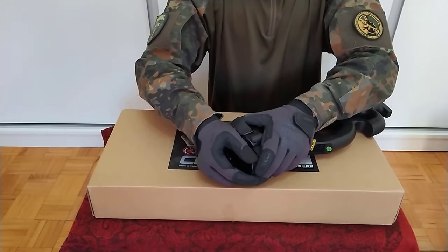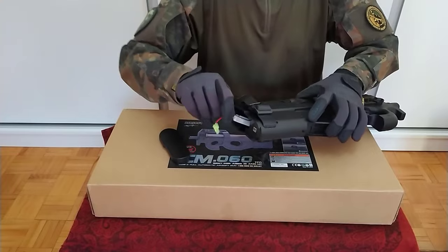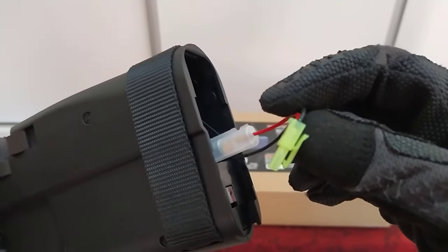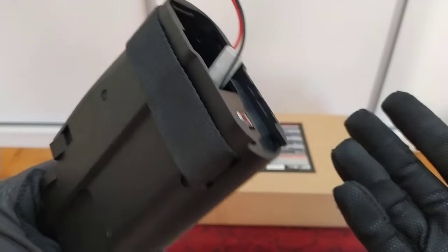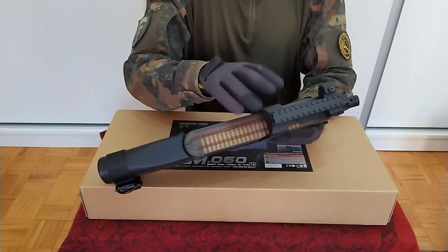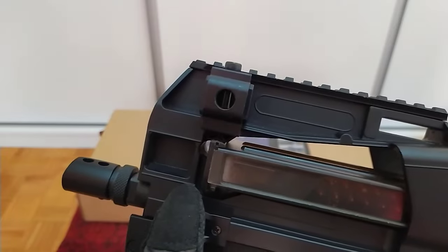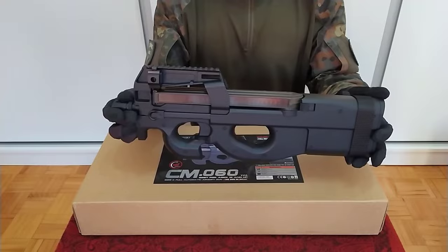By removing the back panel you can easily install your battery. It comes with a small Tamiya connector and 9.6V. You'll have no problems replacing it with a 7.4V LiPo battery — just make sure to pick the right size since there isn't much space for big batteries. On top you have a Picatinny rail where you can install any sights of your choice. From the sides you can attach a laser, flashlight, or even a sling mount adapter. The replica itself looks really amazing, unique, and gives you a mighty feeling.